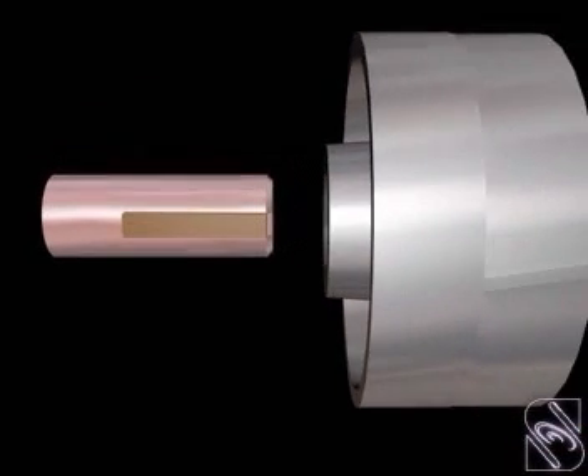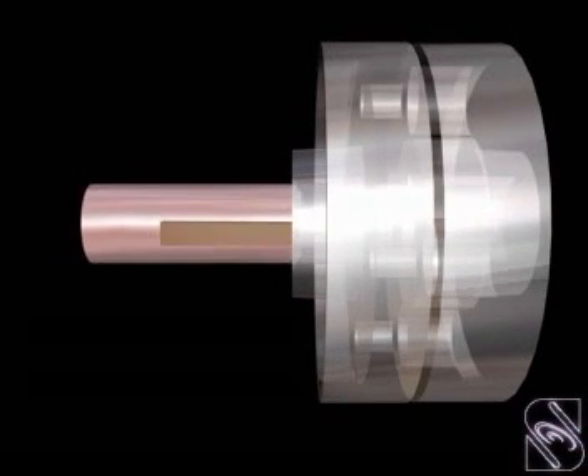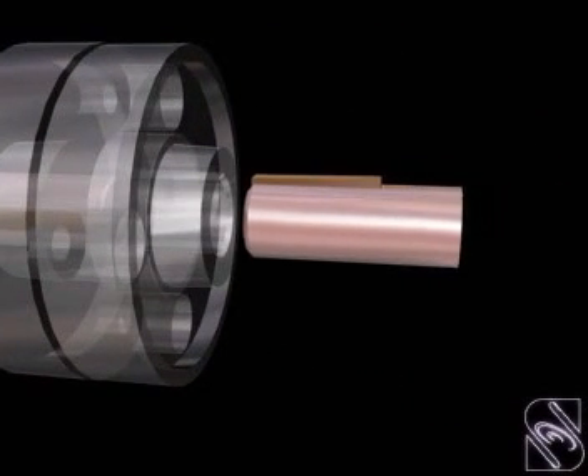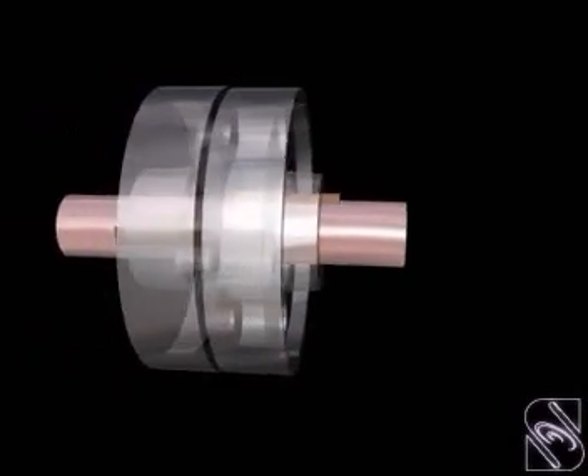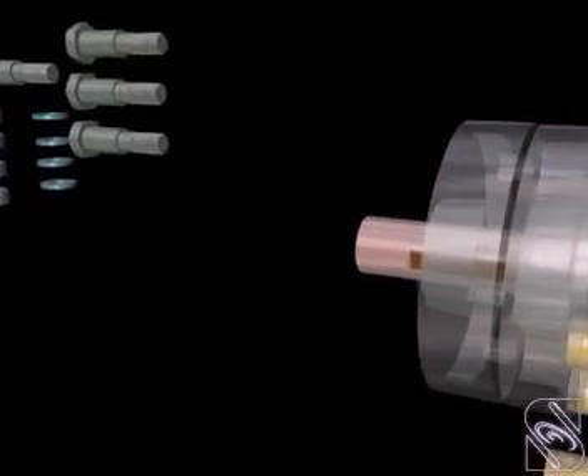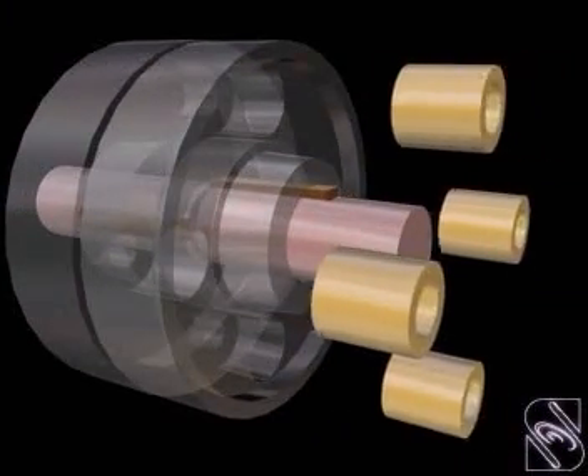The flanges are kept in position and the shafts are assembled with the flanges using taper sunk keys. The flexible bushes are fitted into the bigger sized holes of the flanges.